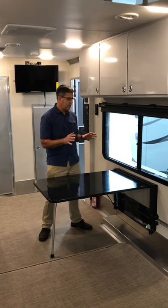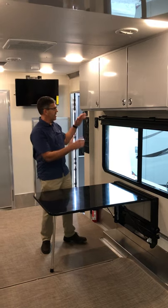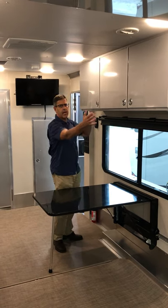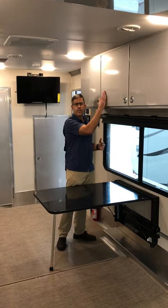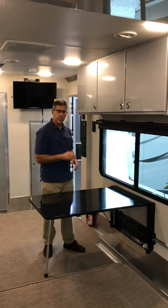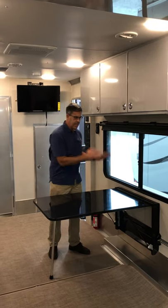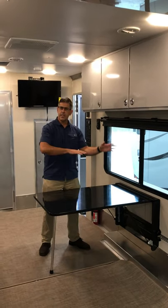We just want to do a quick video to show our cool new table setup. Previously when you got our tables you had to limit it to just a cabin on either side because it would hinge up and hit the table. But now that we've developed this whole configurable track system, which you can check out on our website, we wanted to design a table that could fold up and go anywhere, any side of the trailer.